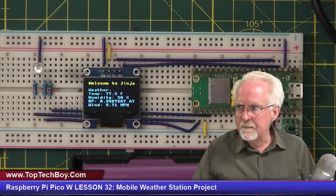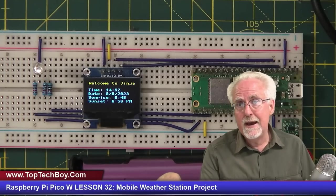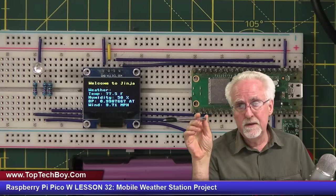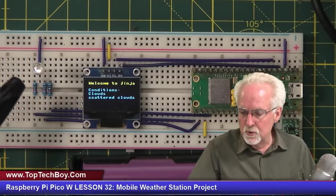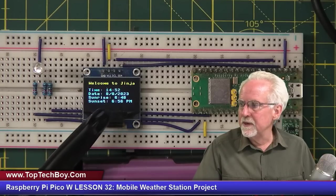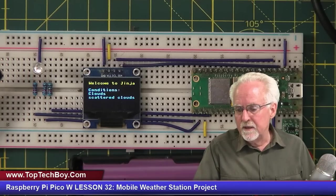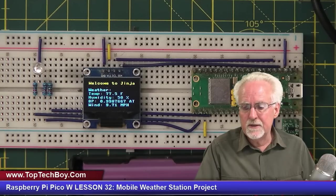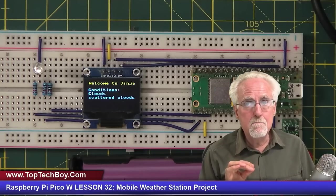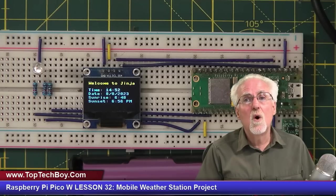The homework assignment for next week is to come in and use your LED to give a visual indication of some aspect of the weather. You could key the LED on wind, humidity, or temperature — some visual indication of something important, since the screen text is kind of small. If you want to take it to the next level, maybe do three LEDs: one for wind, one for humidity, one for temperature, with a meaningful color code that a general person walking by would understand.